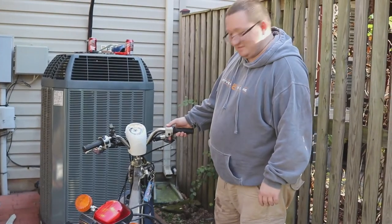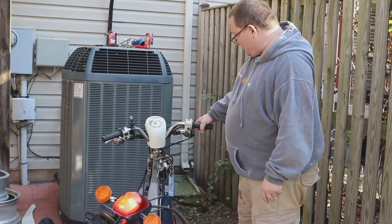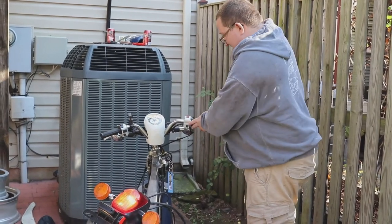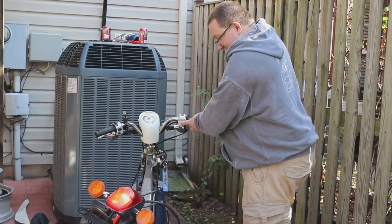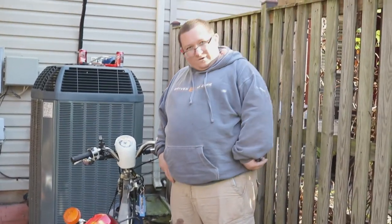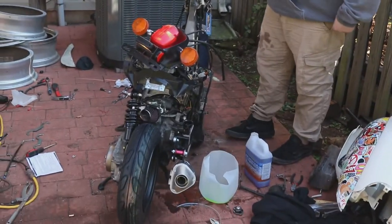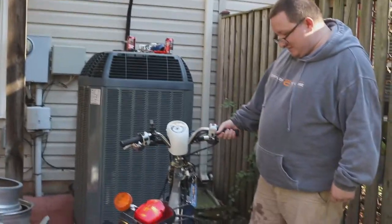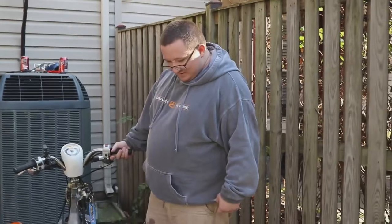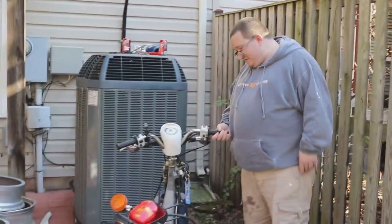Wow, the pump is so quiet now. Alright, moment of truth. That front brake is really tight. Whoa! That definitely sounds better.